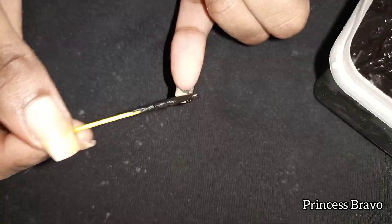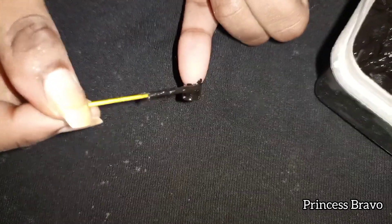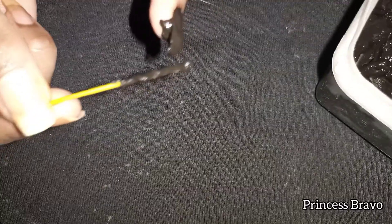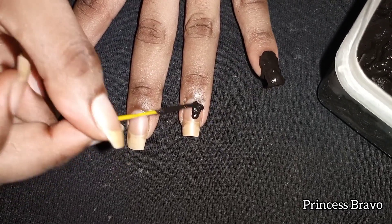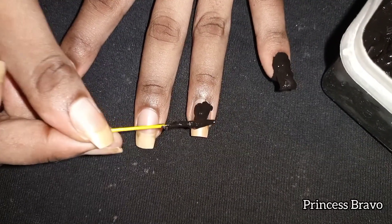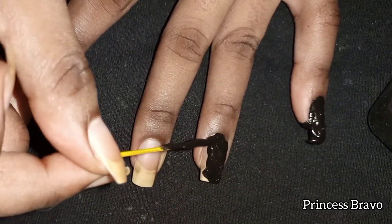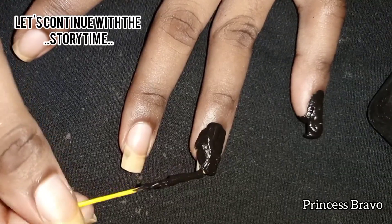I am using an incense stick to apply the black henna on my natural nails — you can use a toothpick or anything you have at hand. If you get any stains on your hand, don't worry, that will come off in about two days. Also, when applying this, be careful about your surface — you want to apply it somewhere you wouldn't mind getting stained. As you can see, I have a black cloth underneath in case of any spillage.